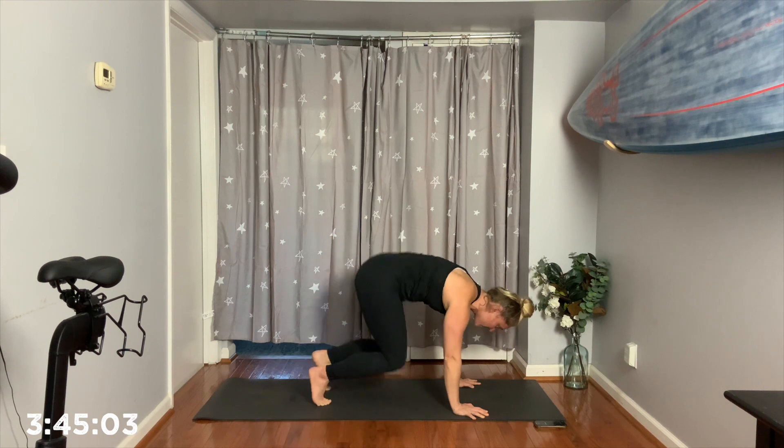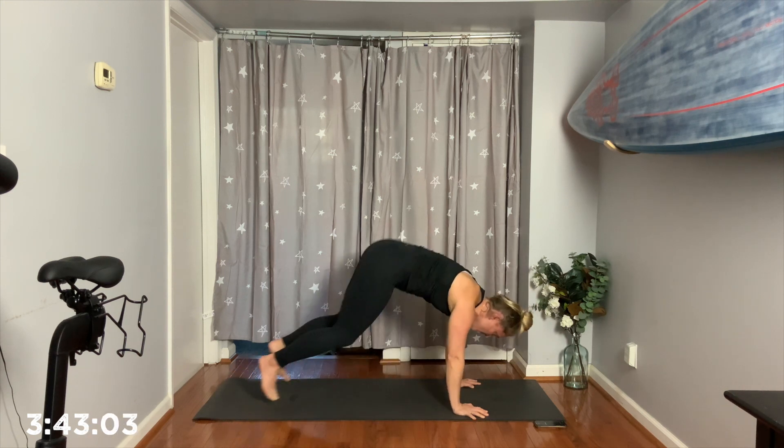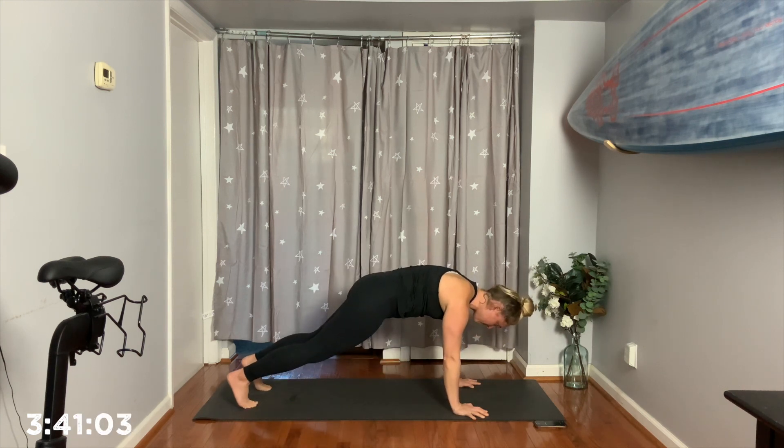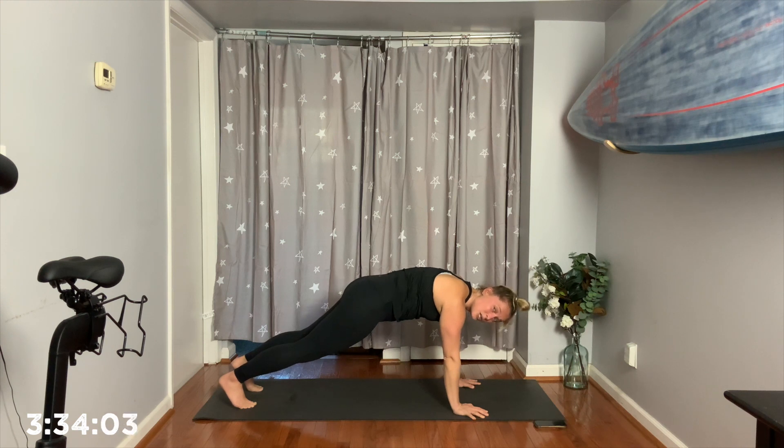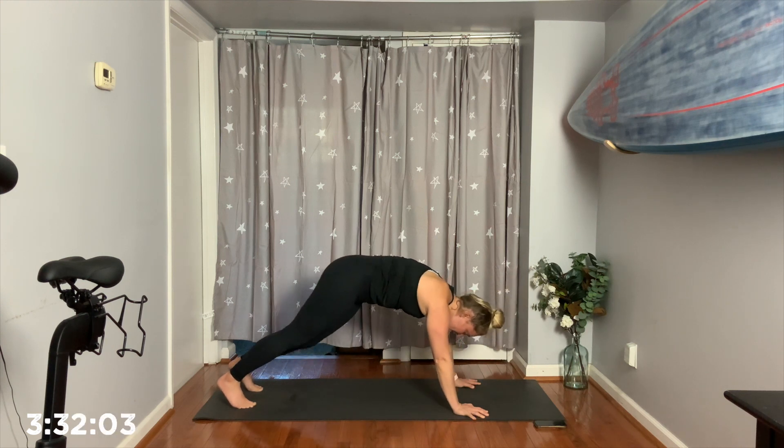Good. 3. Keep it tight. 2. Good job. Last rep. Back. Nice. Holding 4, 3, 2, and 1.